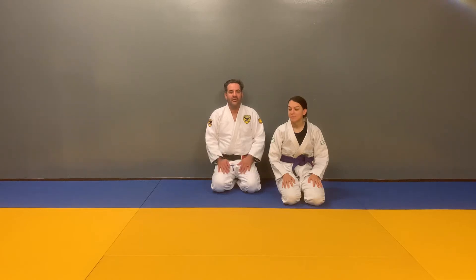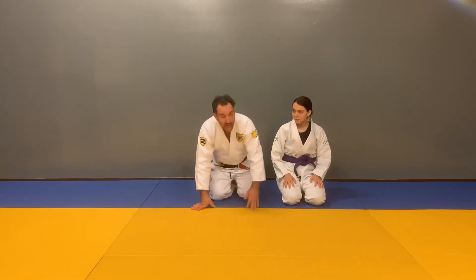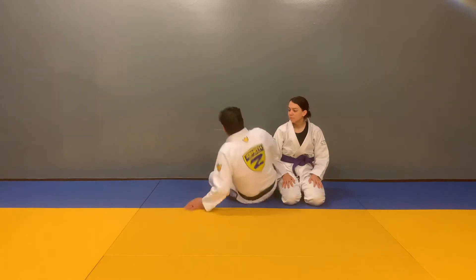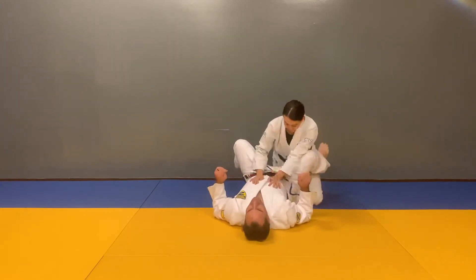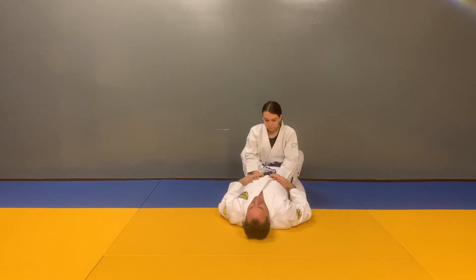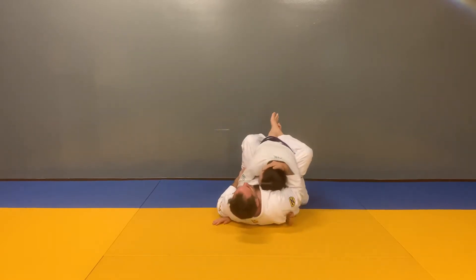Guard monster is all about guard control. You have head control, then you have arm control — that controls their posture. So when you have your opponent in your guard, you want to control them from punching you, with the arm control and the head control.